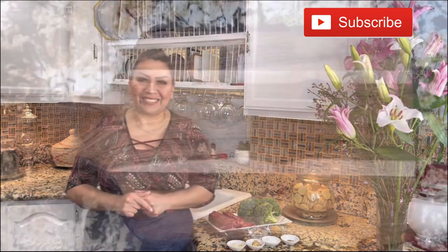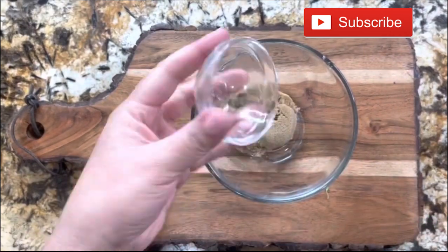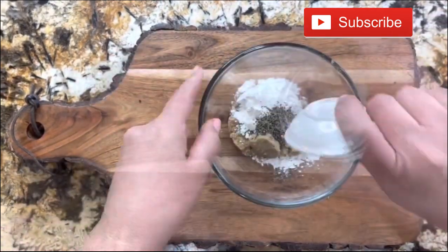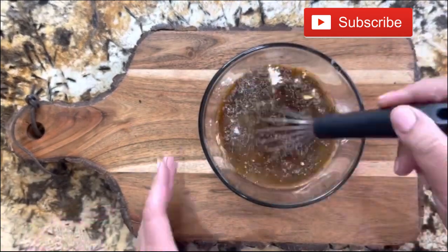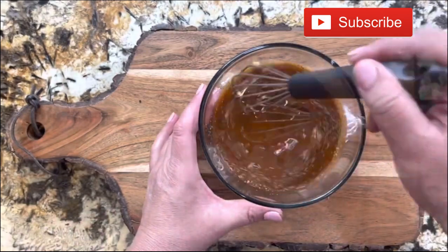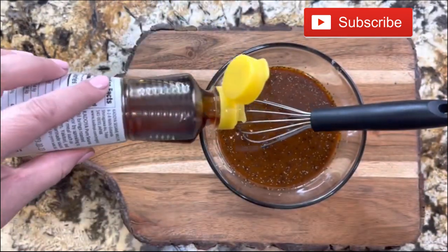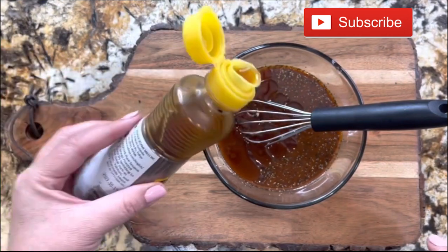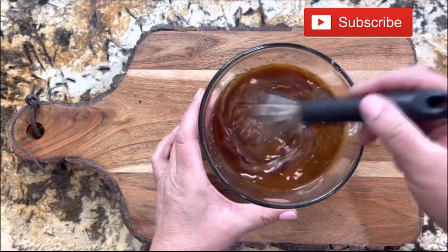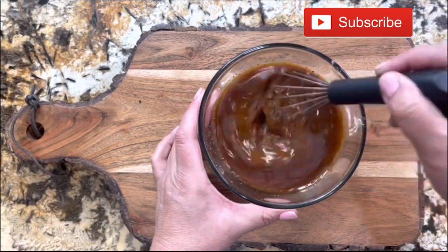Let's get started. I want to start making the spice mixture. I have three tablespoons of brown sugar, two tablespoons of cornstarch, half a teaspoon of black pepper, one cup of water, six tablespoons of low sodium soy sauce, and two tablespoons of sesame oil. I am going to incorporate it really good and then put it aside.